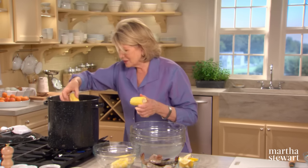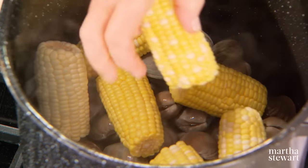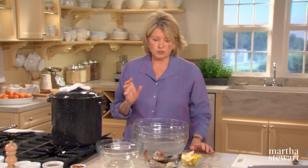Get nice, sweet, fresh corn. This is the time to use the very, very best ingredients. And now, while the corn and the clams are cooking, add two lemons cut into quarters. Cover this 10 to 12 minutes until the clams open.